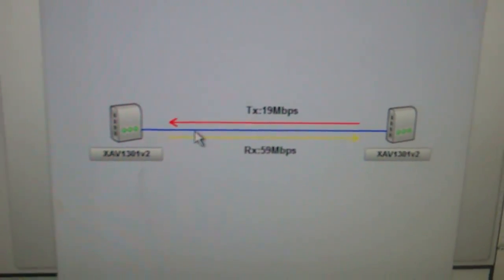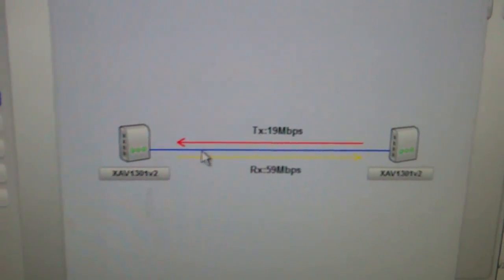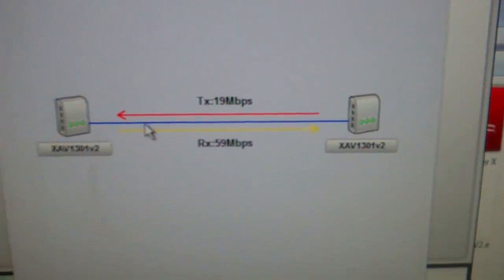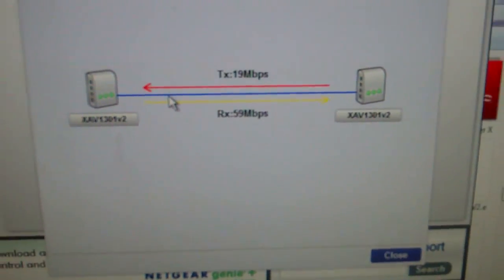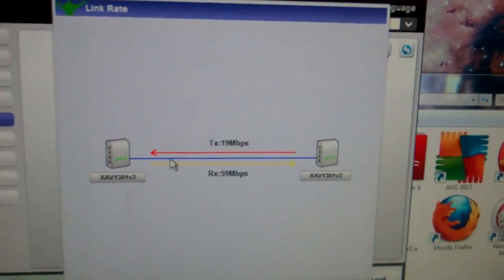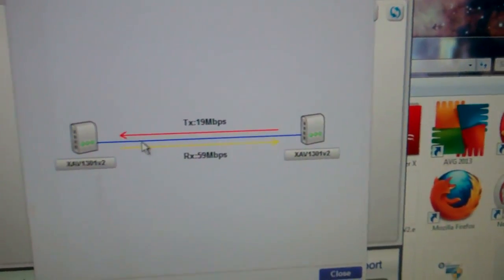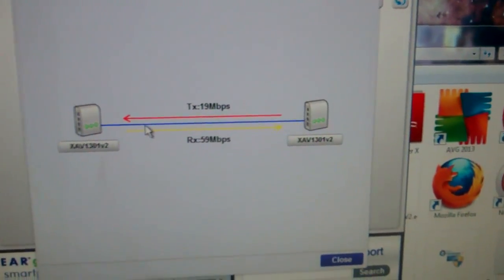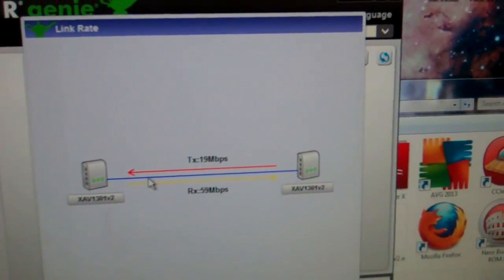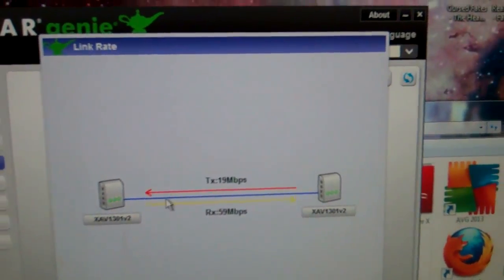One interesting thing I found: when I plugged in the bedroom I was getting red LEDs, but if I plugged it in the hall I got a green. I have a theory. In the United States there's a phase A and phase B — across phase to phase you have 240 volts, and from phase to neutral you get 120 volts. I have a feeling I'm on two different phases, meaning those wires aren't really connected together. So I've got a theory on fixing this.